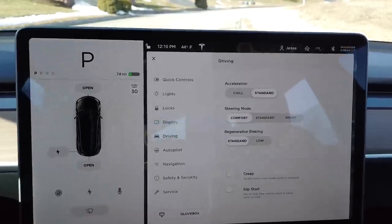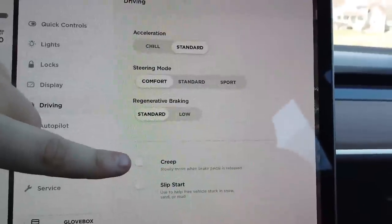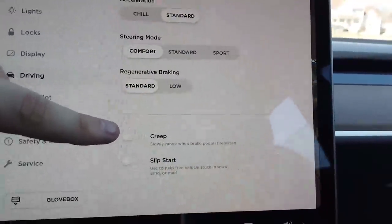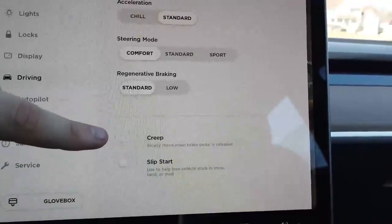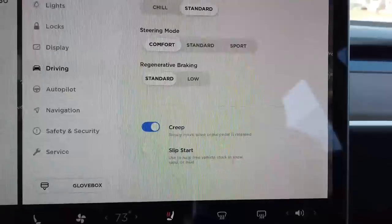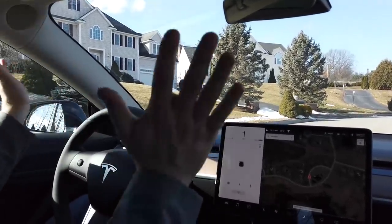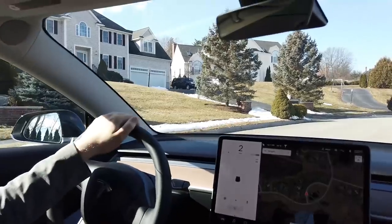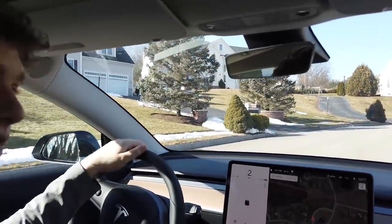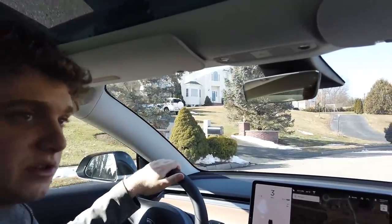There's a setting that I don't think a lot of people know about, and that is creep. It's kind of a weird name for a setting, but we're going to talk about it today. I'm going to turn it on, put the car in drive, and without any pedal input the car is going to slowly creep forward. For people used to automatic transmission cars, this should be very natural.